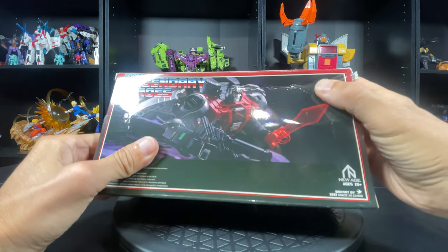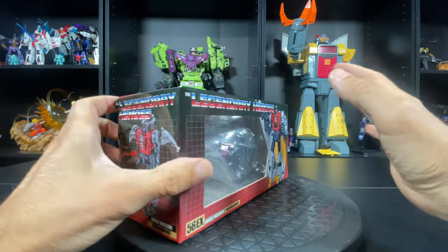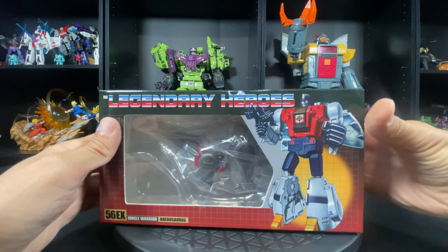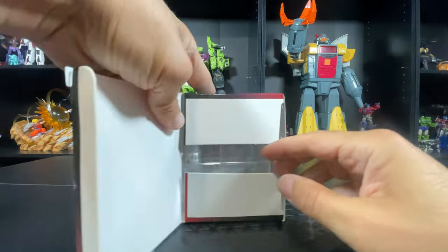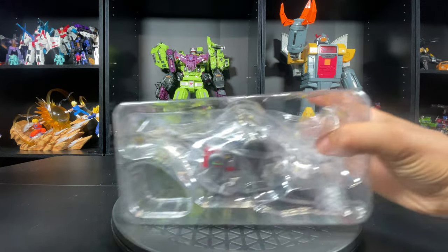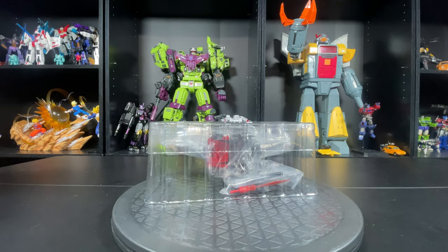I ordered it from that one same place and the box is all munched up. I won't say who they are to ruin their rep, but the box is not as important as what's inside. So let's do this once more — we got the instructions, yada yada yada, that's cool.